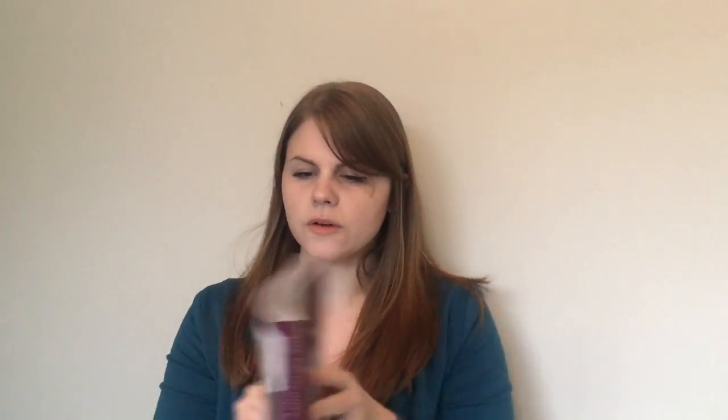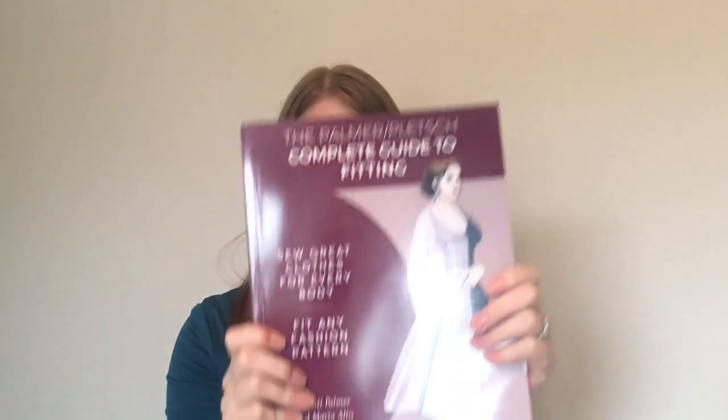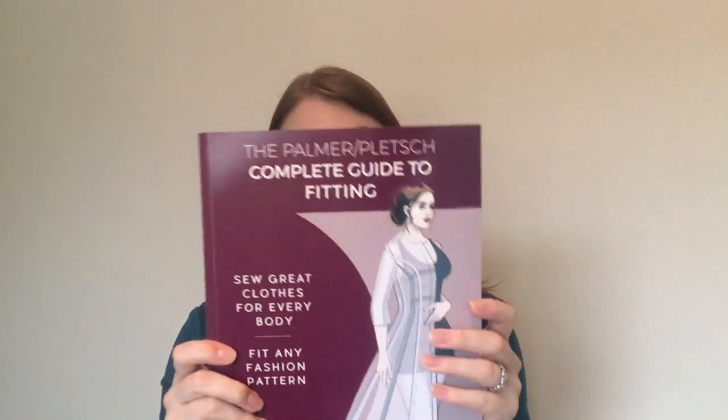Most woven patterns don't fit me around the shoulder area, so I've bought a few fitting books to help with that. One of them is the Palmer/Pletsch guide to fitting — their new one — which was £24 from Sew Essential. I've only got a few pages in but I think it will really help me, because it's fitting woven garments I'm struggling with most. In jersey things tend to stretch to fit, but I really want to learn how to fit wovens.